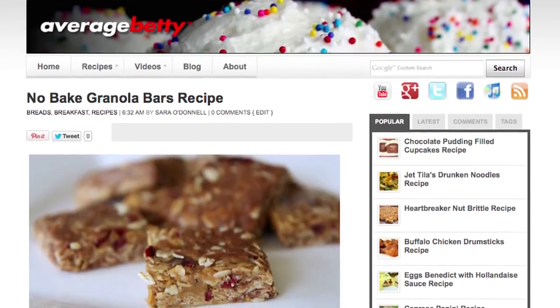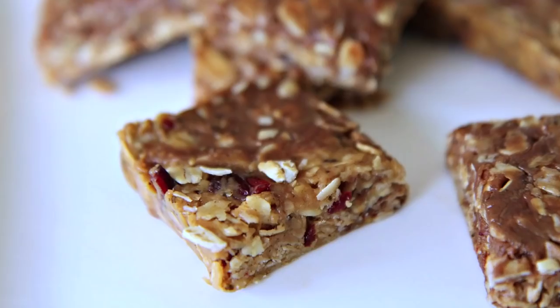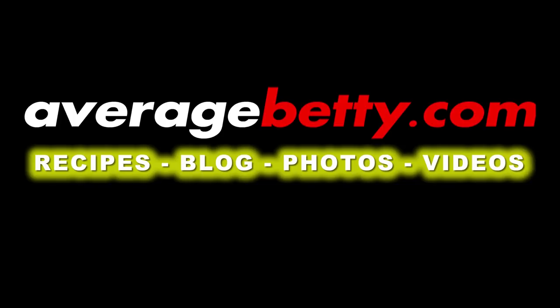Get the no-bake granola bars recipe at AverageBetty.com. I hope you'll give these no-bake granola bars a try soon because, after all, even a new mom can find time to make them. Thanks for watching and subscribing. See you next time. I love these granola bars.